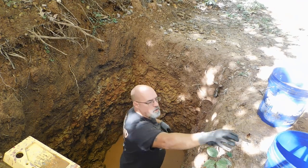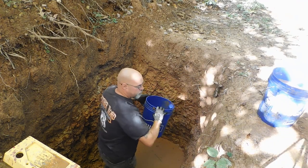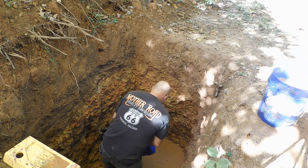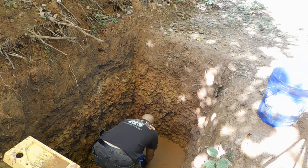The main reason this water doesn't soak into the earth very fast is because this is all clay. It's hard.